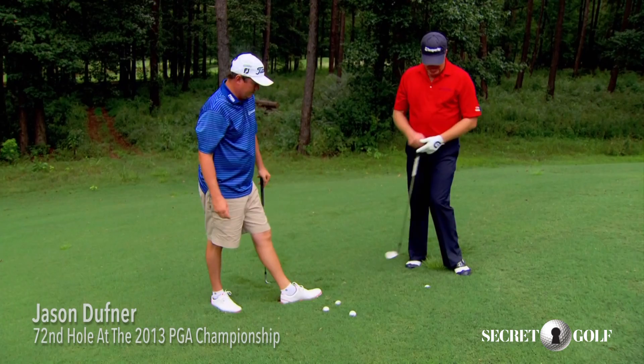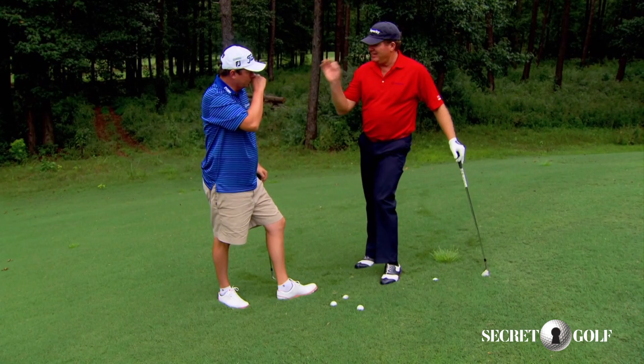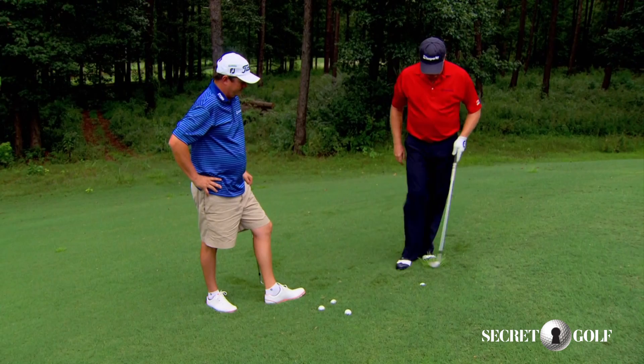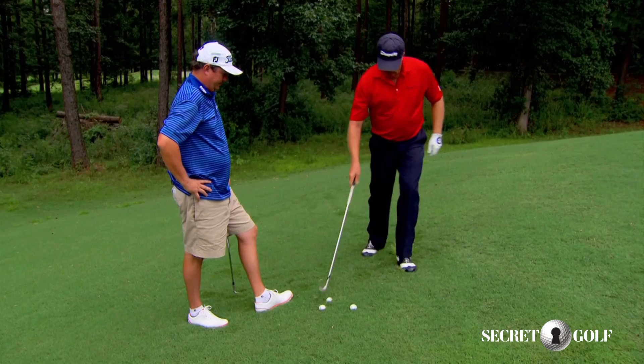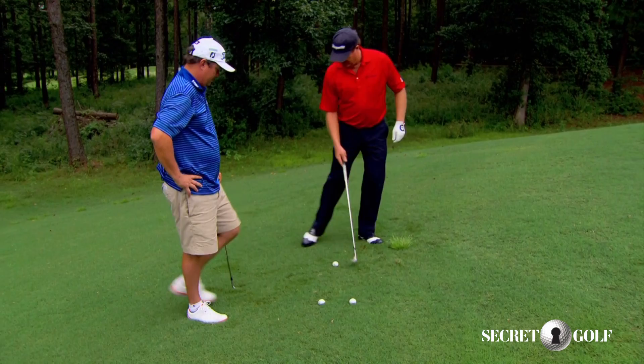So here we are on the side slope, similar to 18 at Oak Hill — the 18th hole, 72nd hole of the PGA Championship that you won. You are now on the upslope, and you had trouble during the week. You told me you were coming into the hill too much and going under it, doing all kinds of crazy stuff. So when you hit your second shot into the hill, you're thinking, oh gosh, now I've got to play one of these shots I've had trouble with. So what did you do?